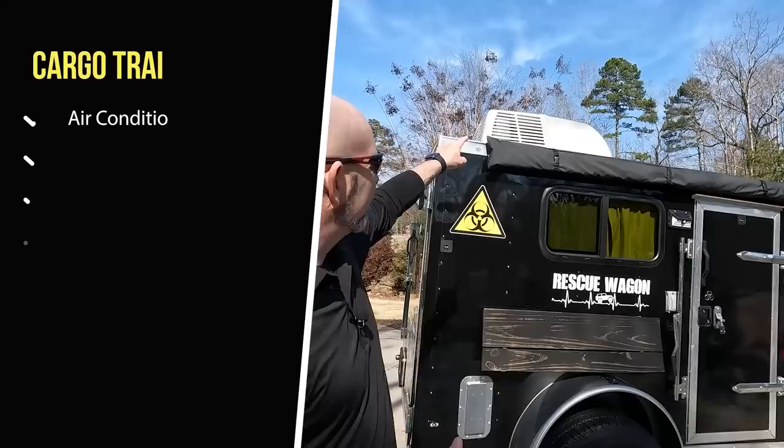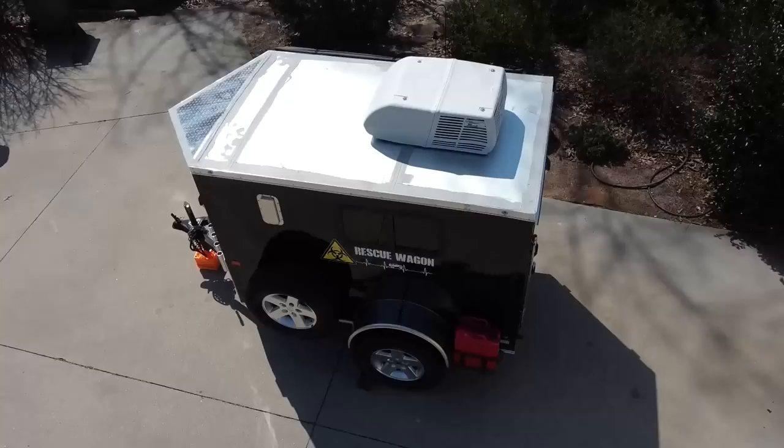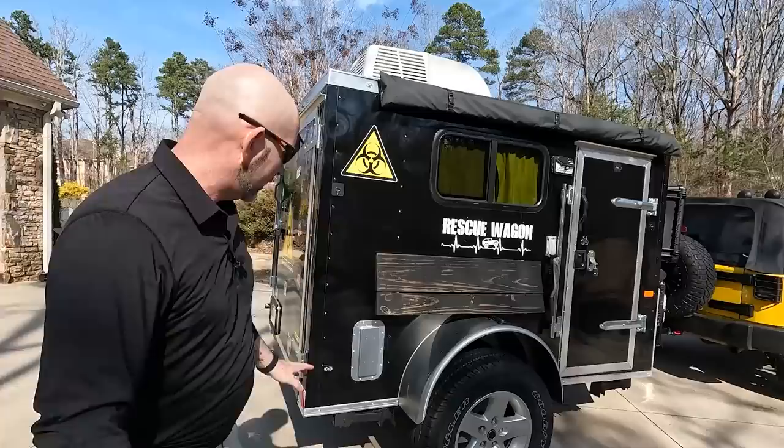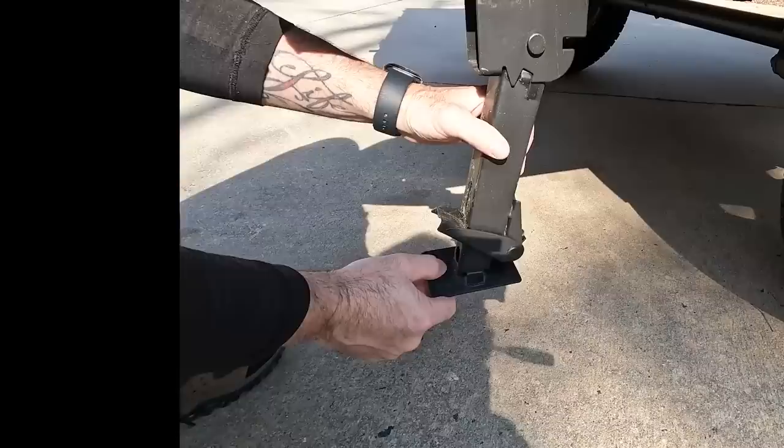When we ordered the cargo trailer, a couple of things we really wanted right off the bat: one was an air conditioner, because having it ordered and installed was the same price as buying it and installing it myself. It also has heat strips, so as long as we have a 30-amp hookup — either through direct electricity or a generator — we have heating and cooling. We also added stabilizing jacks on the bottom for all four corners.